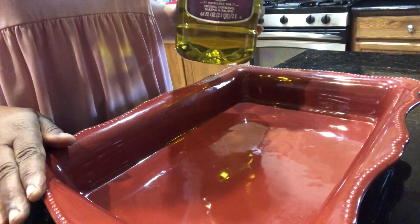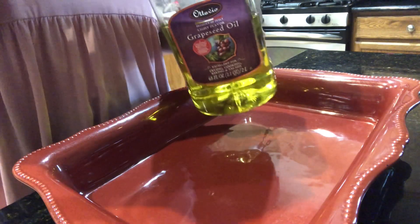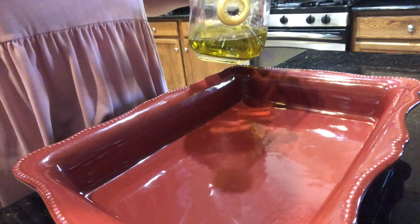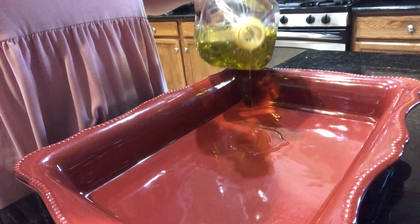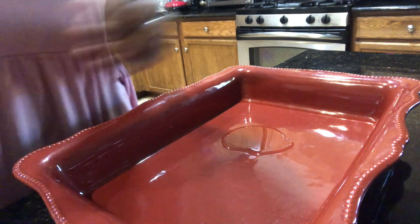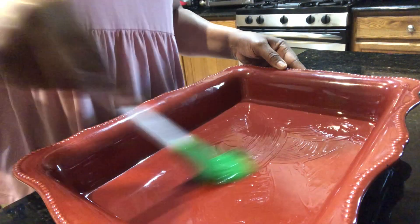I'm going to bake my flounder and I'm going to use grapeseed oil. I'm just going to base my dish — pouring a little in and then brushing it so my fish won't stick to the dish.